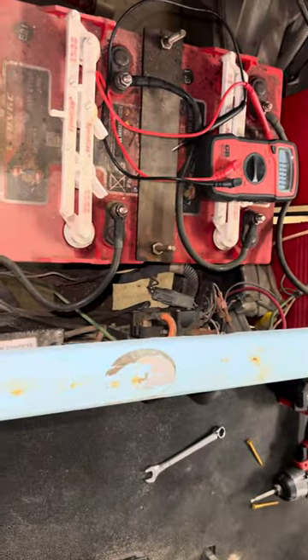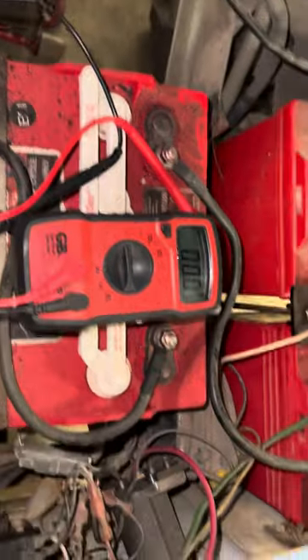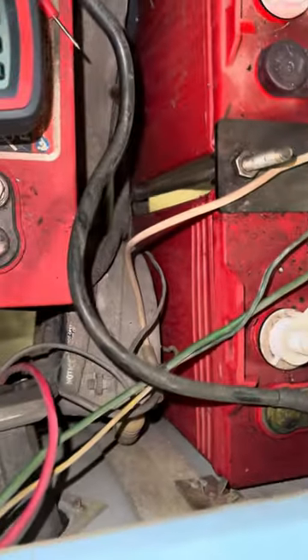I'm going to troubleshoot this for you. This is a Club Car DS 2002 series — the kind that has the potentiometer behind the V-glide.